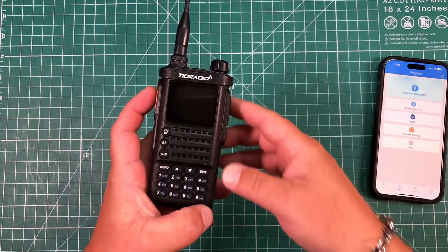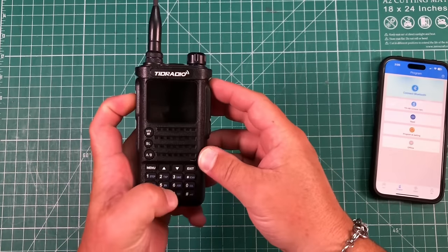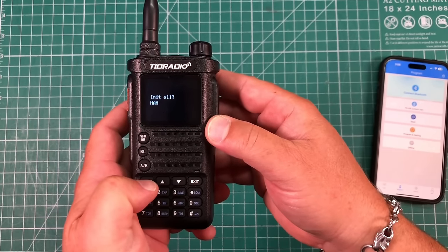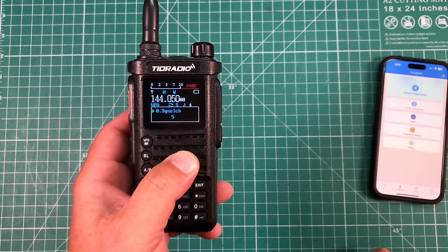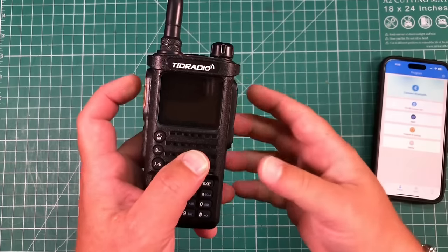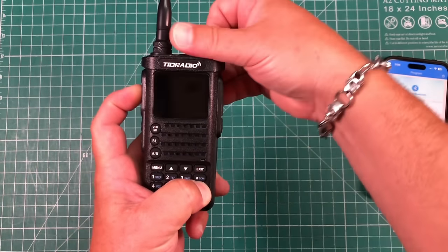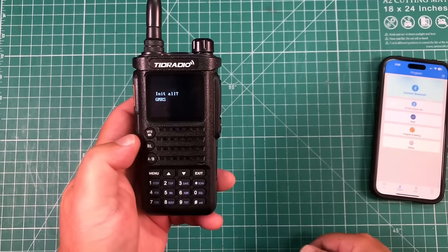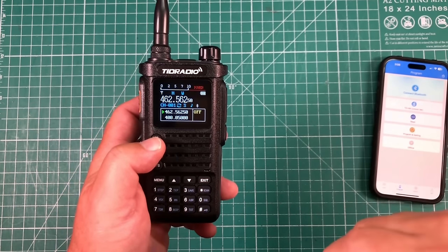We'll leave aside the legality of this. To turn this into a ham radio, hold the PTT and the scan button down while turning it on — it says 'initialize all for ham' — hit menu, and it turns on as a ham radio. If you want it to be a GMRS radio, turn it off, hold down the PTT and the zero button, turn it back on — it says 'initialize all GMRS' — hit menu, and now it's a GMRS radio.